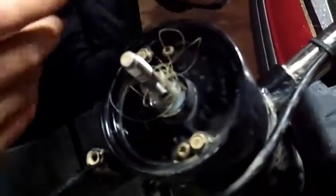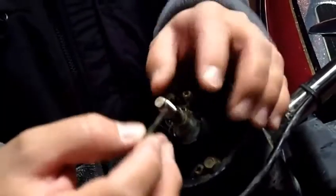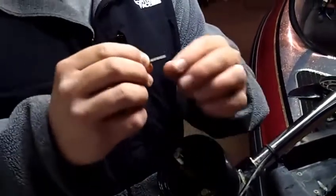Now what you want to do is set your prop to the side. You've got what you call a shear pin — this little pin right here is what actually keeps the prop from spinning out. It's kind of like your bearings on your trailer. So you want to always make sure that pin's not bent and make sure it's held good together.